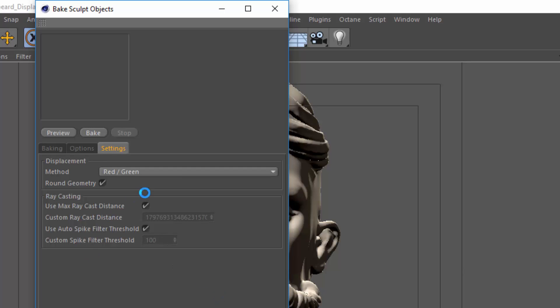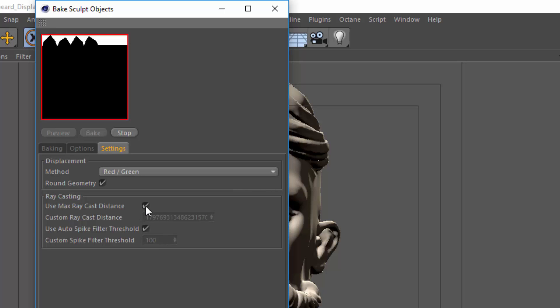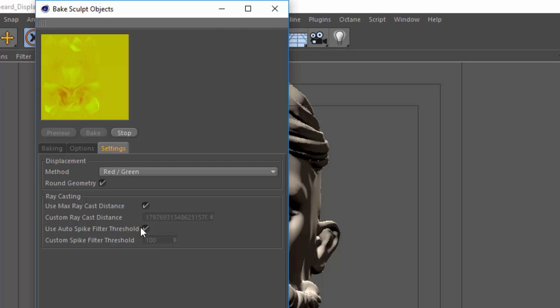While this is baking, there are a few options in the settings dialog for raycasting. One of them is the max raycast distance. By default you can leave both options checked and it will choose settings that work well in most cases — the max raycast distance will cast rays all the way to infinity, but you can limit that if needed. The spike filter threshold limits any spikes that appear in the displacement map, essentially leveling it out. If you're seeing spikes, you can disable the checkbox and set a lower spike filter threshold. The lower the threshold, the fewer spikes, but at lower values it will also start to decrease the effect of your displacement.